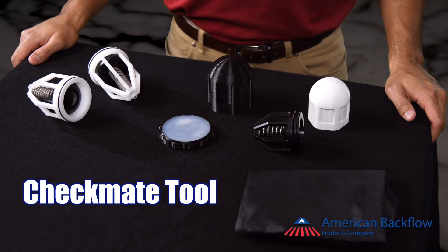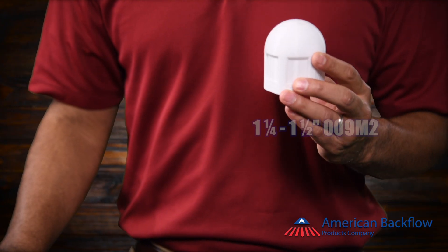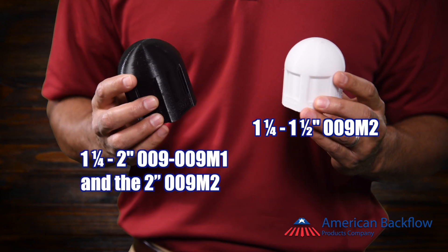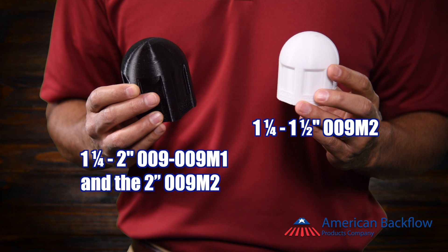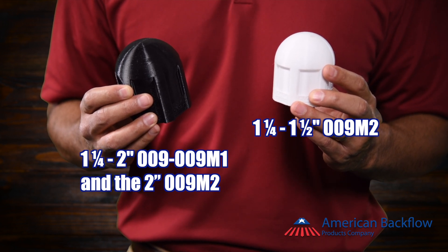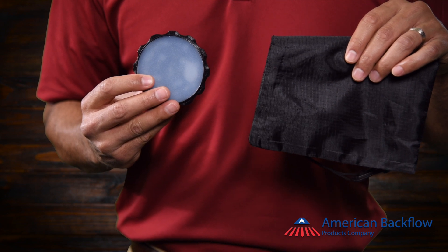The Checkmate tool can help with both of these scenarios. The Checkmate comes with two canisters: one for inch and a half 009M2 check assemblies, and one for inch and a quarter through two inch 009 and 009M1, as well as the two inch 009M2. It also includes the proprietary friction plate, and a black drawstring bag to hold the tool.